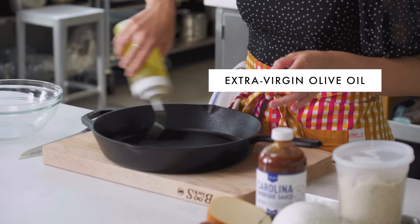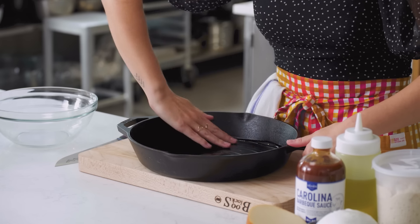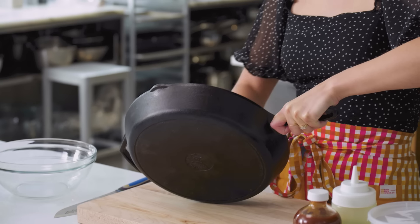First things first, we're gonna prep our dough. It has to bake for about five minutes all by itself before you load it up with toppings so that it doesn't get soggy. You gotta oil your pan a little bit. I'm just gonna use my hands to rub it around the bottom and then a little bit up the sides. Getting a little bit of oil on my hands is a good thing because it's gonna help me work with the dough.